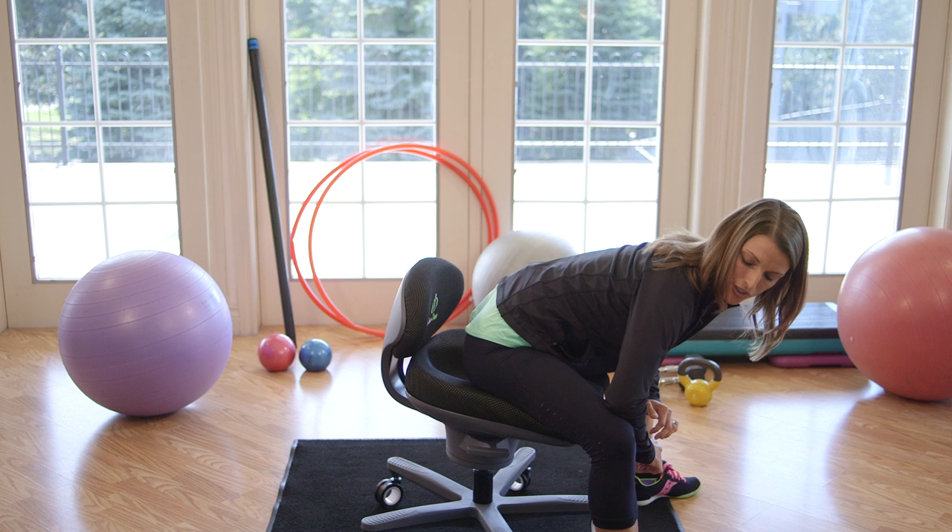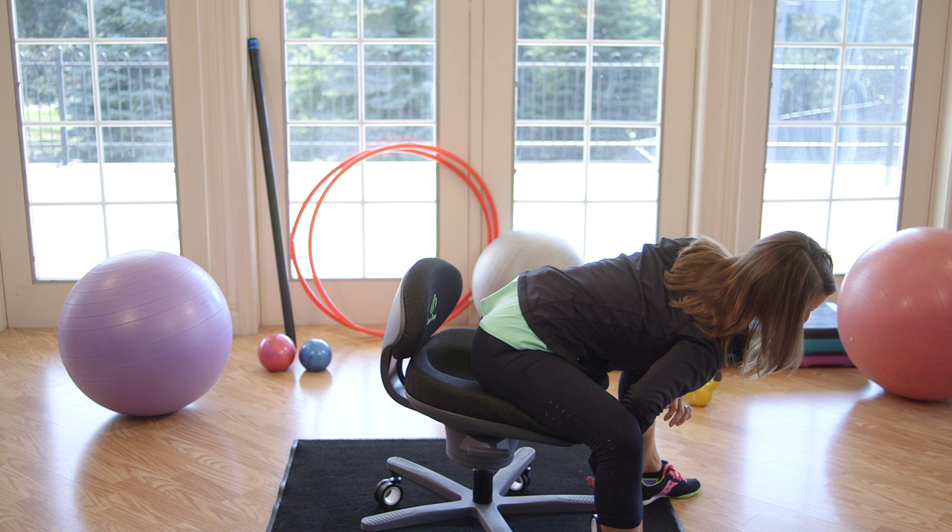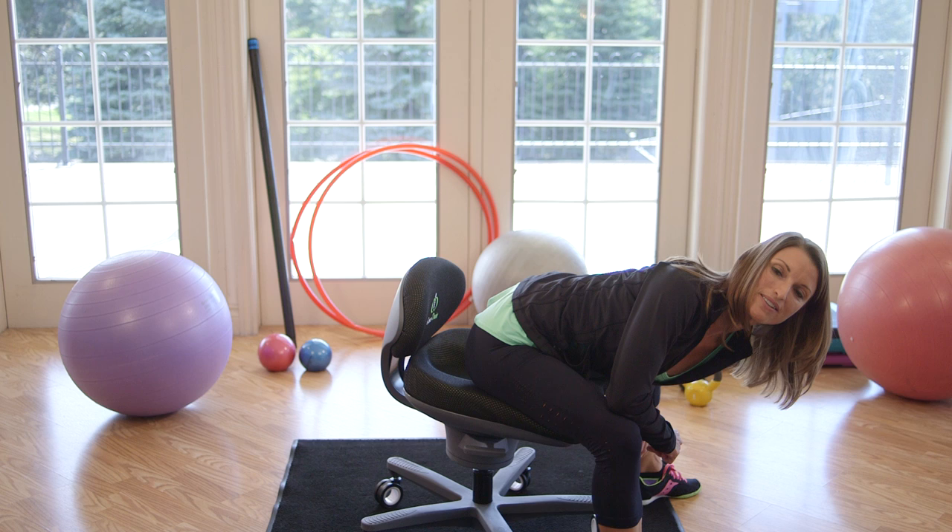Then you're going to take your legs apart, take your elbows against the inside of your knees, and press your knees open and push your shoulder forward and hold. Then the other side, hold.